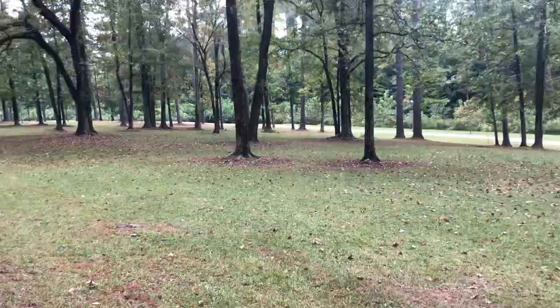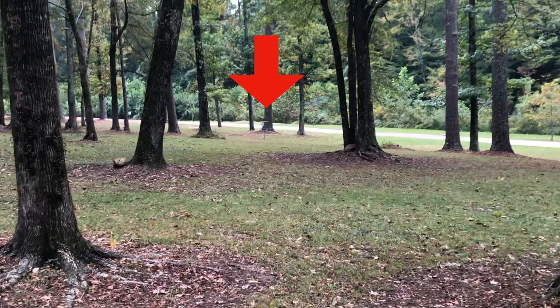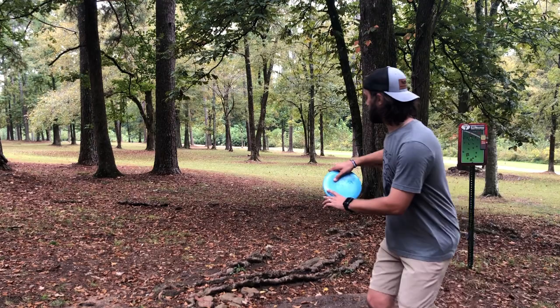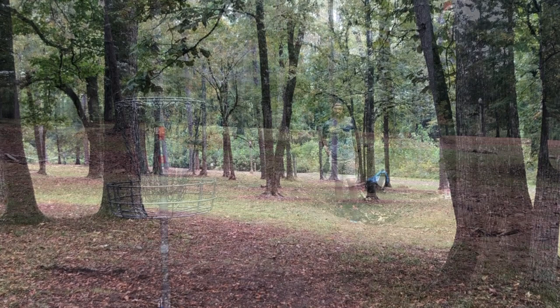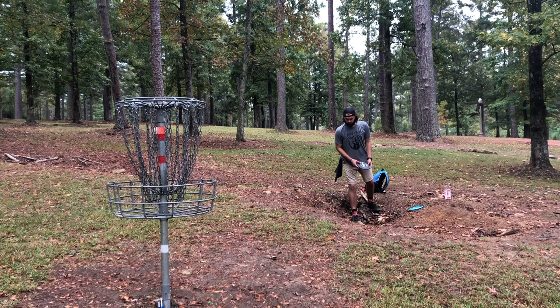Hole seven feels really tight off the fairway but you have options — you can play the overstable disc to the right or something understable and flip it on the left side, eventually making your way down the hill to the basket. All of my putters were a bit too overstable, so just try to throw straight. The beauty of putters only is that it teaches you how to throw those straight shots. If you can throw straight shots with a putter you're going to be able to par most courses out there. I threw it straight, threw it surprisingly far, and I'm past the basket — another birdie.